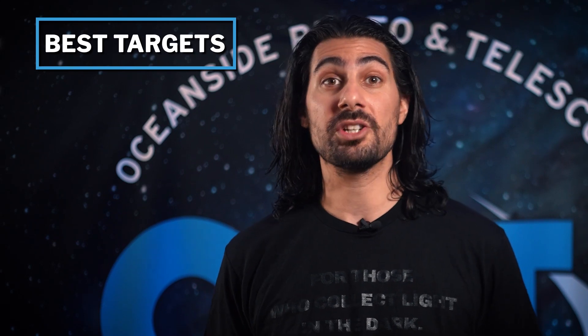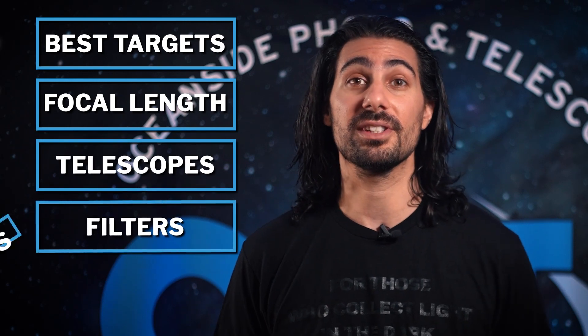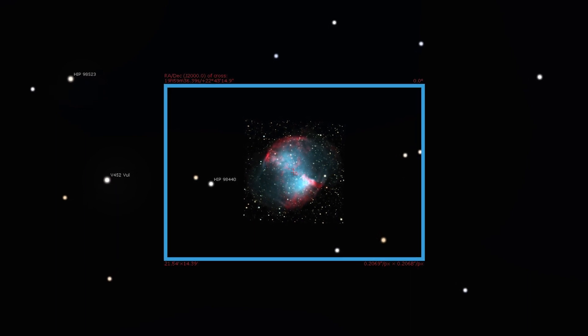Not only are we going to mention the best targets to image, but we're also going to mention what focal length to shoot them from. I'll throw out a few personal recommendations on telescopes, filters, and accessories that might be helpful. These focal lengths are meant to have these targets fill the majority of the frame, so don't worry if you've got a little bit of a shorter or longer telescope — you can still get these targets and it will still be awesome.